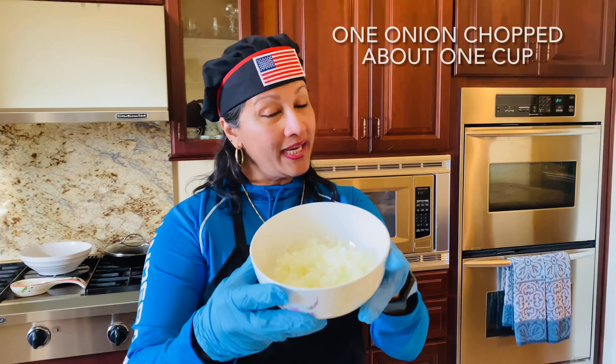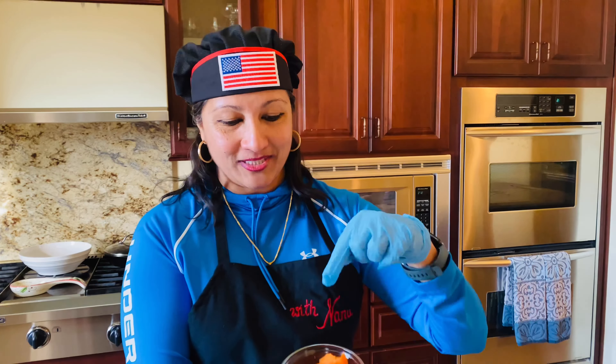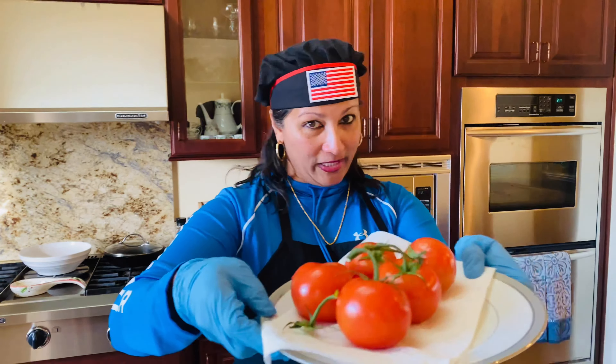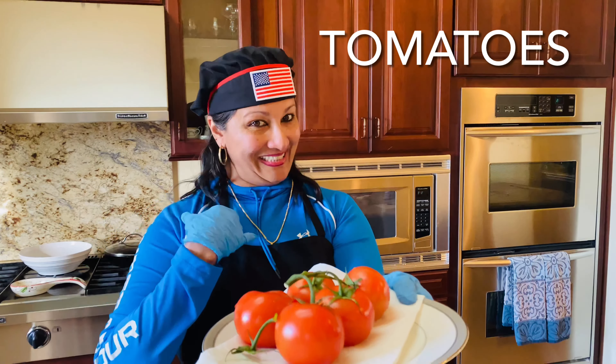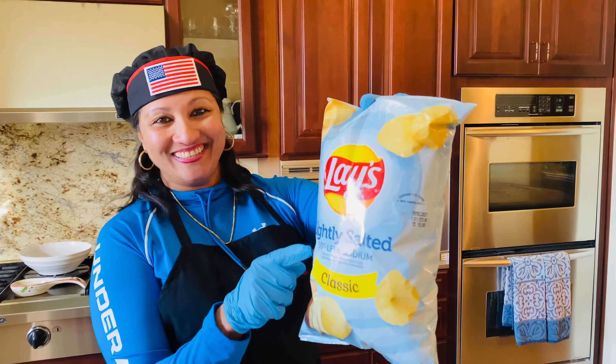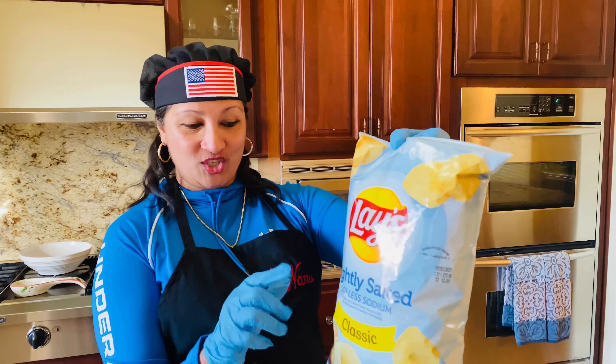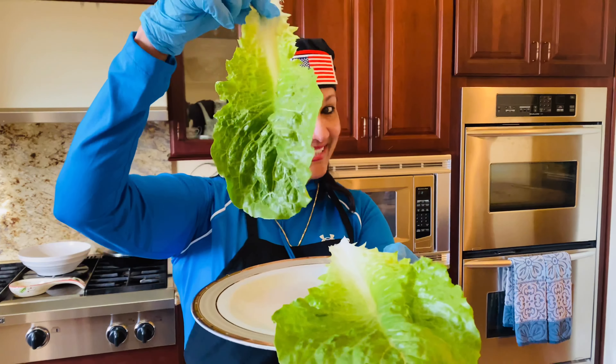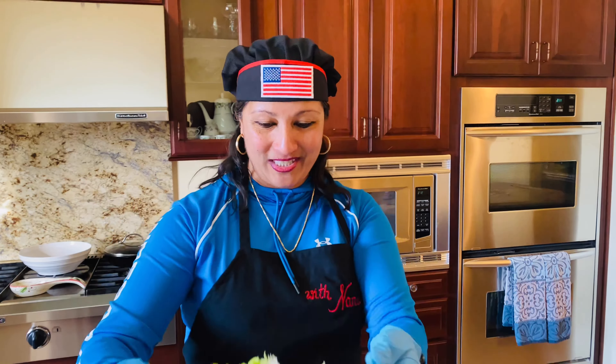I have one whole onion chopped, but you can use as needed — you can use half if you want. I have some sliced carrots that go in the sandwiches when you prepare them, and one whole jalapeño thinly sliced. I have some tomatoes I'm gonna slice and put on my sandwich. I also have cucumbers — sliced cucumbers on egg salad is really good — and some romaine lettuce.